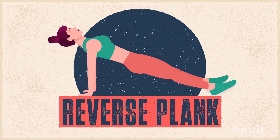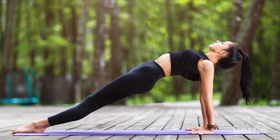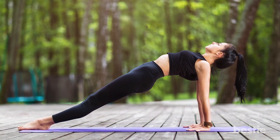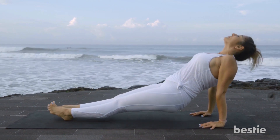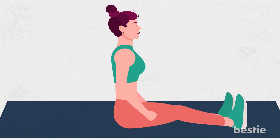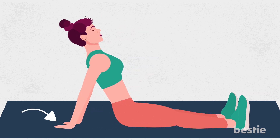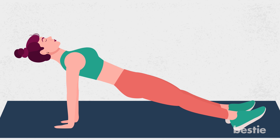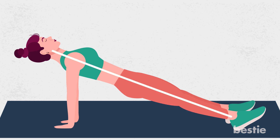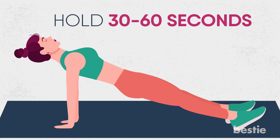4. Reverse Plank. Like other plank variations, the reverse plank also strengthens the core and tones muscles, but at the same time works different muscles such as the lower back, quads, glutes and the abductor. Sit on your butt, legs straight in front of you. Put your hands on the ground at your sides, fingers forward. Now push up until your arms are extended and make sure they're below your shoulders, so your body forms a straight line. Brace your abdominal muscles and hold the position for 30 to 60 seconds.